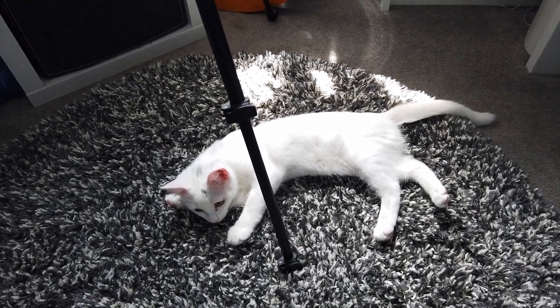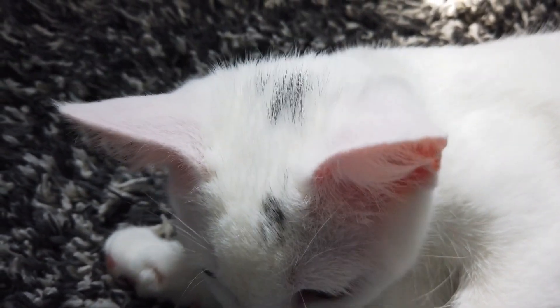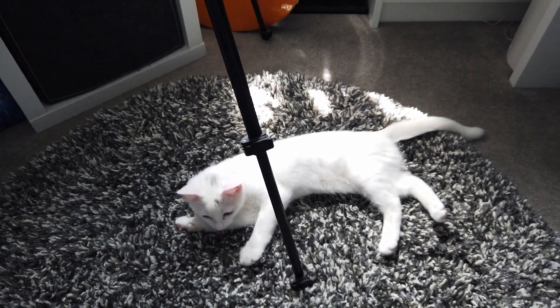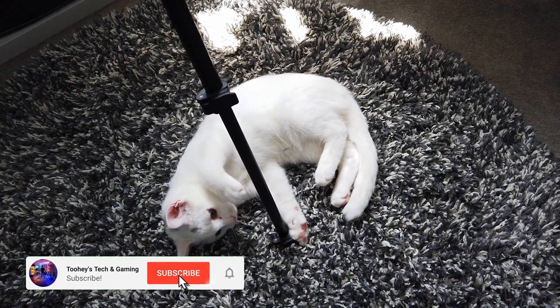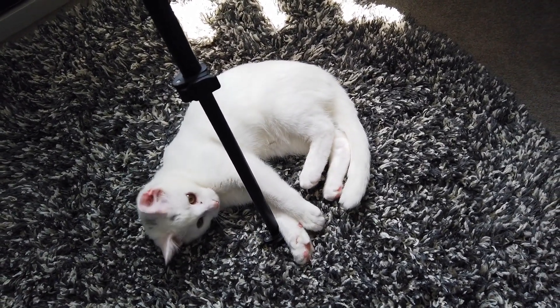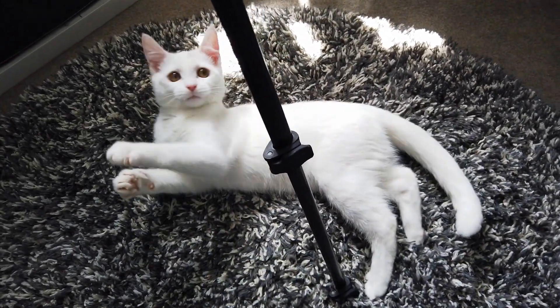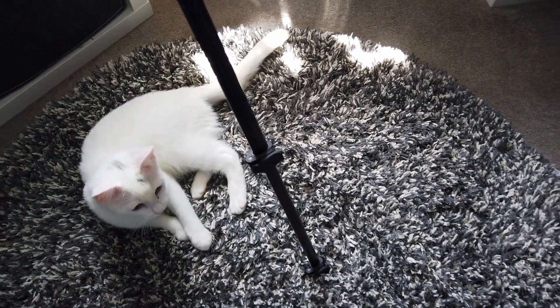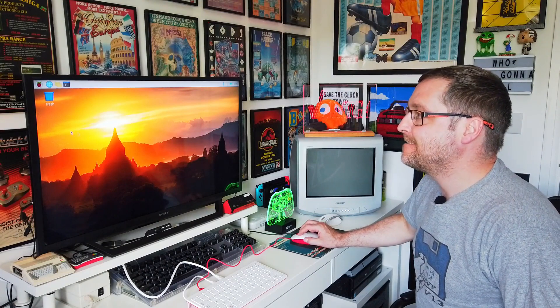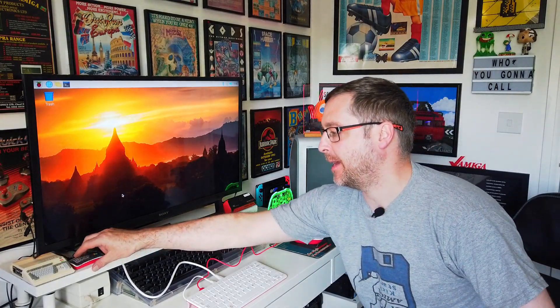I'm just waiting for the updates to download. In the meantime there's a little pussy kitten - say hello to everyone. Taking its bloody time this one. While we're waiting, here's some more pussy. Leave the tripod alone, don't mess with her wire. There she goes. Update's installed, we're back, all updated. So quick look around the operating system - I'm going to put the ZX Box Spectrum Emulator inside it. I'll just take out the SD card and plug it in the Pi to see how the Spectrum emulator works with the keyboard.